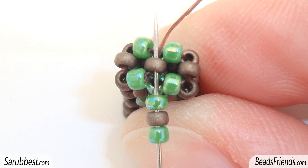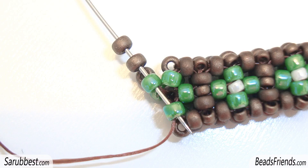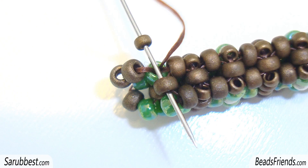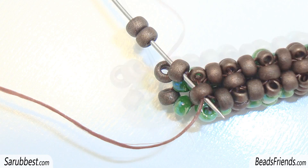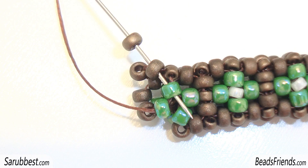Again, pick up the same sequence — one green seed bead, one brown seed bead, and one green seed bead — and sew through the same bead in the middle you were starting from. Then sew through the next seed bead, a green seed bead. Pick up two more brown seed beads and sew through the two green seed beads on the beadwork. Pick up one size 15 and sew through the next brown seed bead. Pick up two more size 11 brown seed beads and sew through the two seed beads on the beadwork. Pick up one size 15 and sew through the next two green seed beads on the beadwork. Then pick up one size 11 brown seed bead and sew through the next two seed beads on the beadwork.